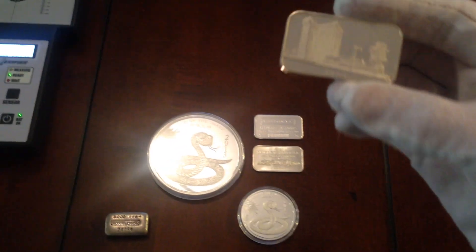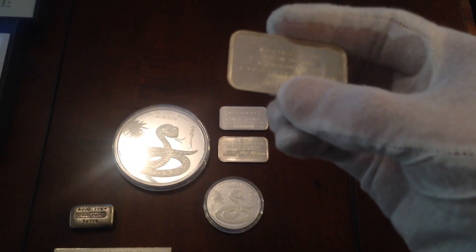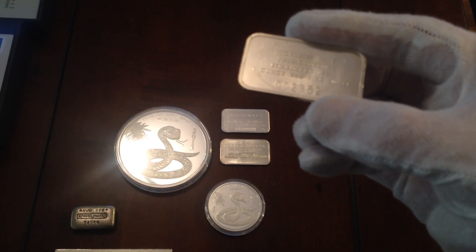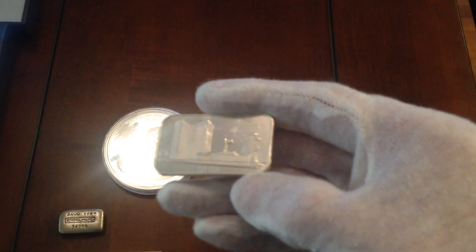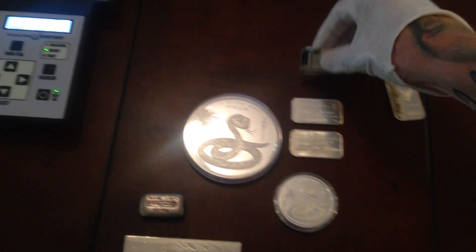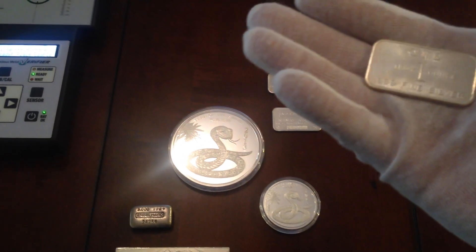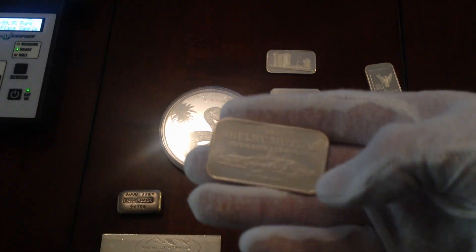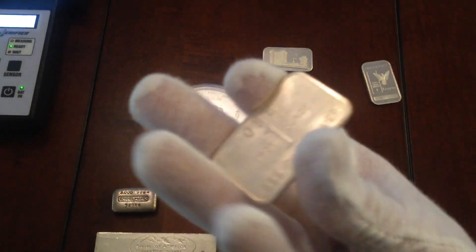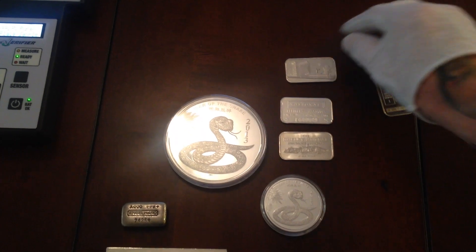But not as much as some of the other ones he sent me. This is a 1973 Middlesex Bank bar, serial number 2852 — this sells for a pretty good premium on eBay also. As well as this Shelby Mutual Insurance Company bar. All older made bars, pretty good pickup. I appreciate him for throwing those in there.